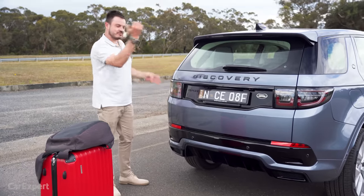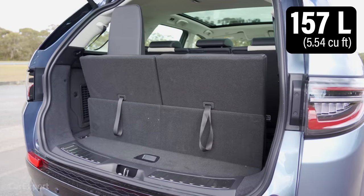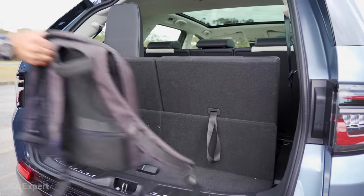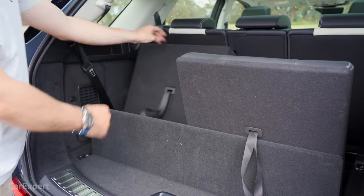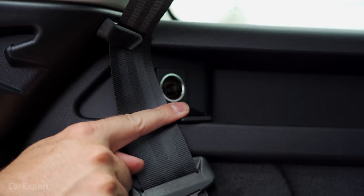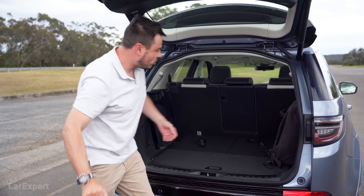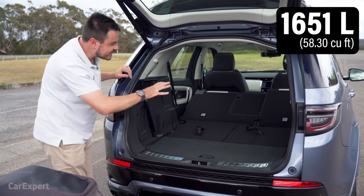For cargo space, with the third row up there's a little over 150 litres behind it — not a lot. Beneath the floor you've got access to the jack and bits and pieces. Drop the third row out of the way by pulling the lever, and you get a little over 1,100 litres. Off to the side there's a 12-volt outlet, netting, and hooks. Drop the second row as well using the seat droppers on the side, and that gives you around 1,600 litres of space.